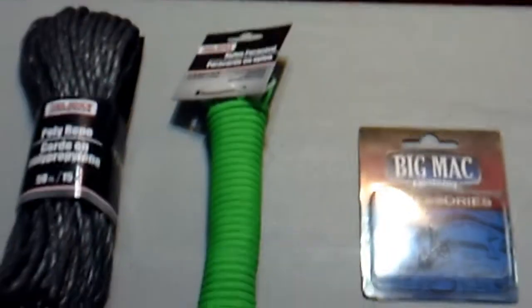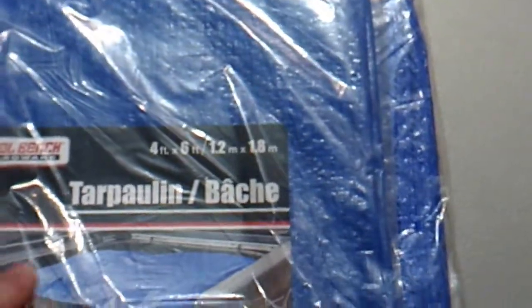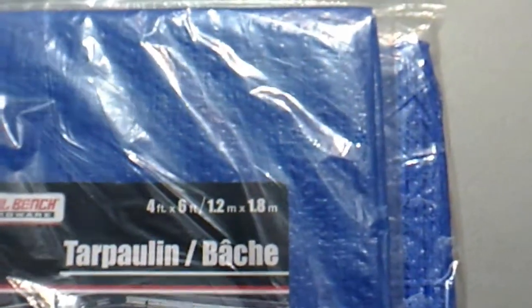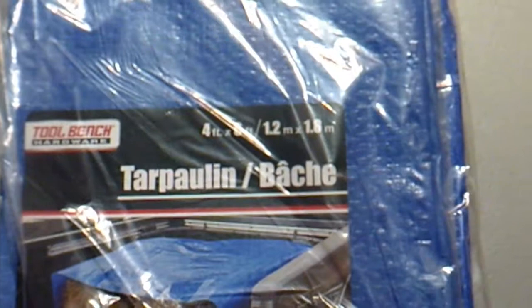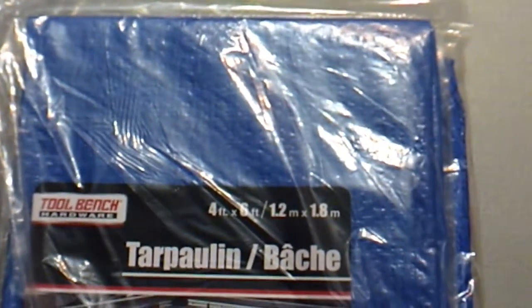To go with the cordage, we have a four-by-six tarp — two of them for a dollar. Not the largest, probably not the greatest, but even if you just needed a ground cover it'd be great, and in a pinch you could make an impromptu shelter. This stays with the budget theme of the channel.